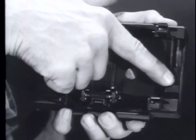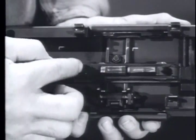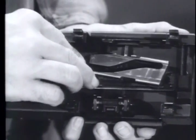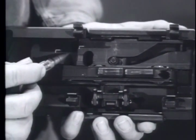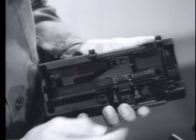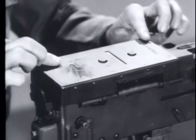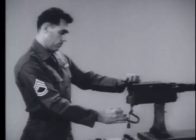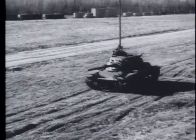Now slide the feed support retainer to the opposite side of the cover and replace the feed support. See that the 'L' on the feed cam faces up. Replace the feed cam, making sure the 'L' on the feed cam lines up with the 'L' on the cover, and slide it to the rear. Finally, slide the feed support retainer to the central locked position and replace the cover. This completes the feed direction change. You have seen the disassembly and assembly of this tank's coaxial-mounted machine gun, the M73. Part two of this film will describe the cycle of functioning.